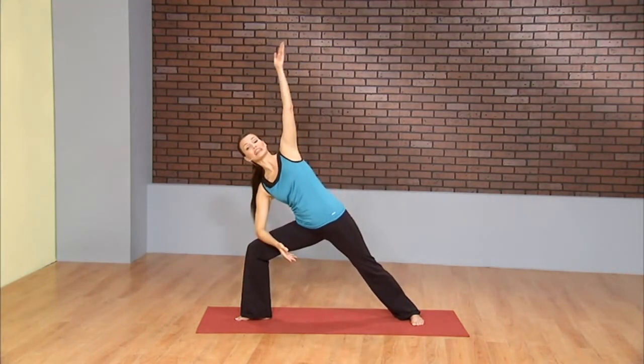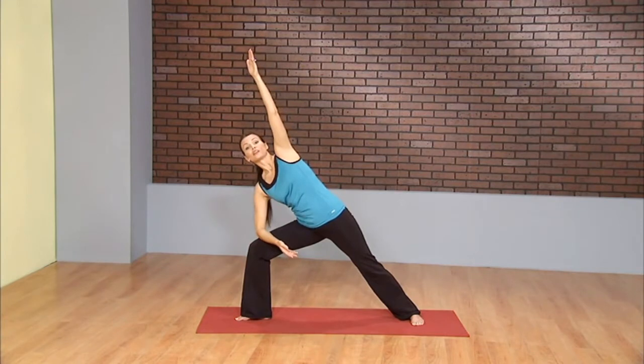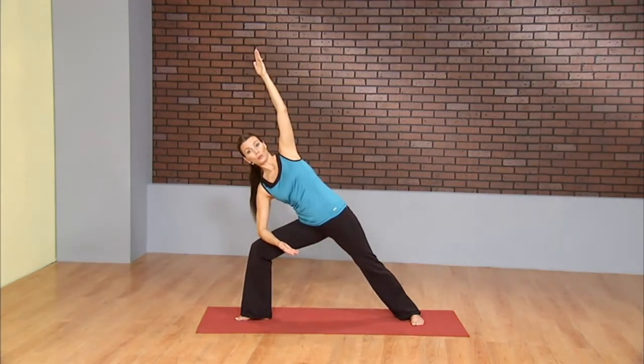And as you exhale, extended side angle, falling lightly onto the left thigh. Rolling the shoulder away from the ear, long neck. Rolling the shoulder back, shining the heart open. Reaching through the right fingertips, lengthening through the right side of the body.